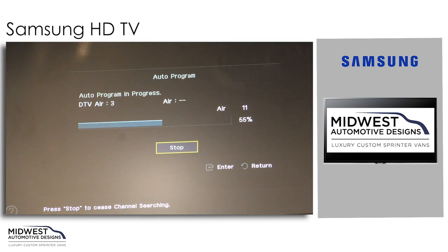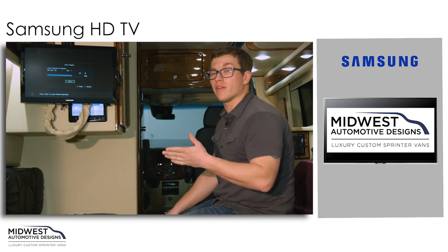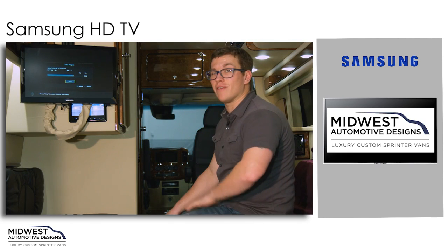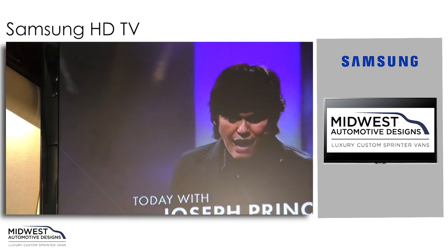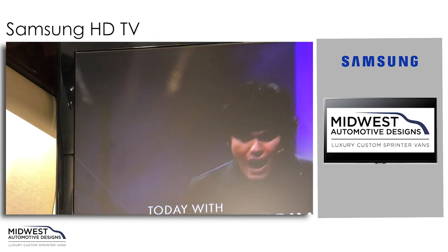Right now it's going through the progression and looking for local stations. The important thing to remember is that you'll actually have to search separately on each TV — this won't pick up channels for your other TV. Then we'll have some channels here with a clear, crisp picture.